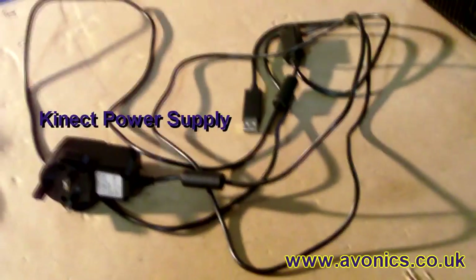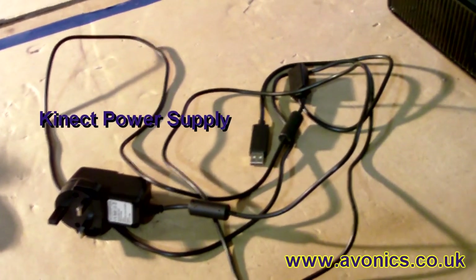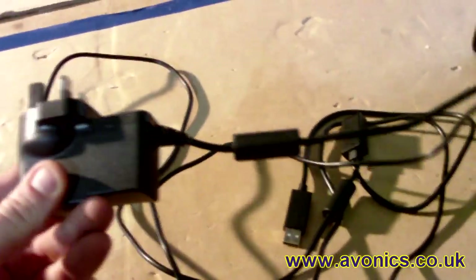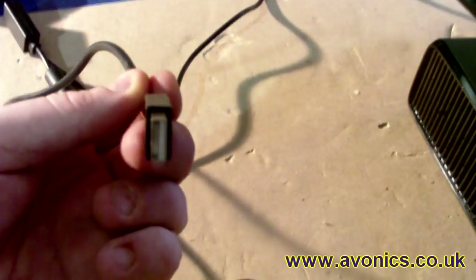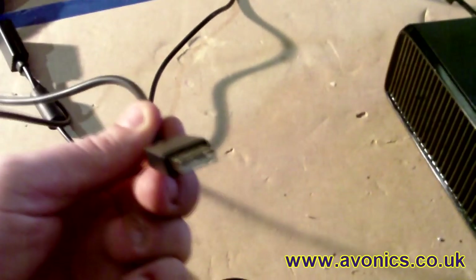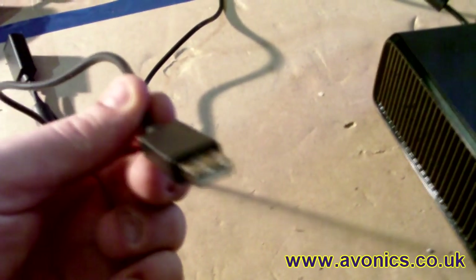The first thing you'll need is one of these. This I bought off Amazon for about £5. It's the Xbox Kinect power supply unit - basically a 12 volt mains plug-in power supply. It has the proprietary connector that the Xbox Kinect sensor uses and it converts the signal to USB. Now once it's converted to USB, in theory it should be easy to extend it, but as you'll see later, it's not so easy.